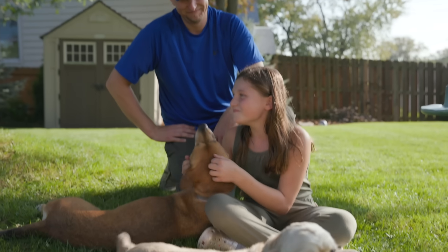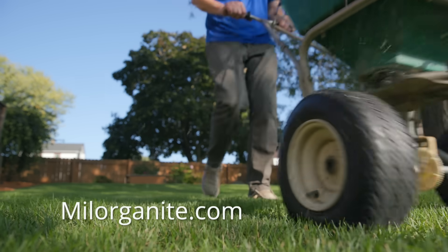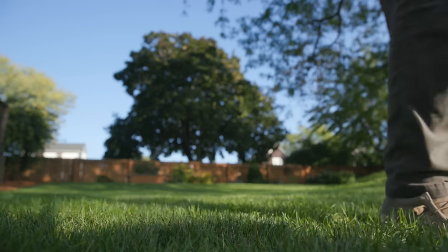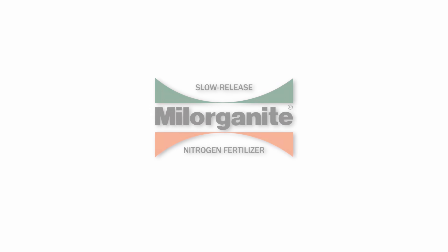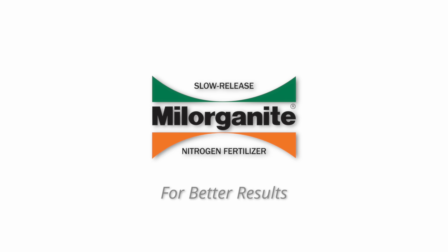So get outside and enjoy your lush lawn and landscape. Visit milorganite.com to find a store near you and for additional information on how to best use Milorganite on your lawn and landscape. Milorganite, for better results.